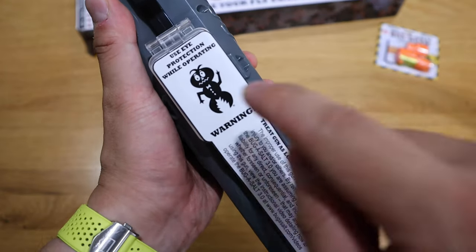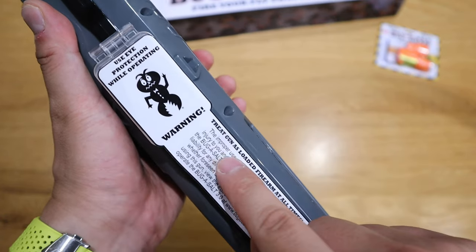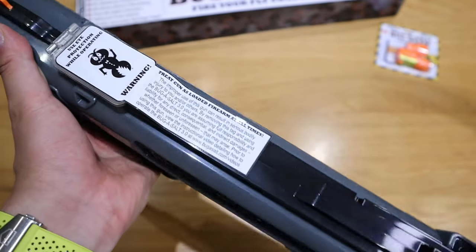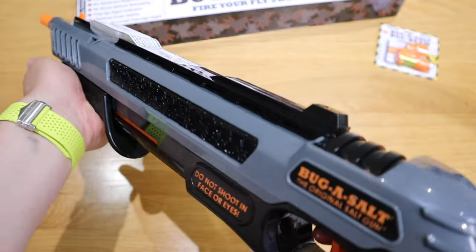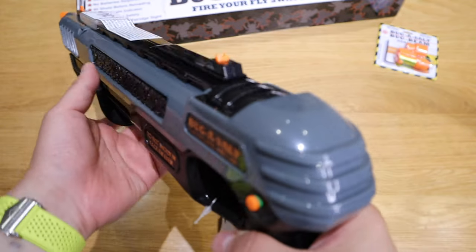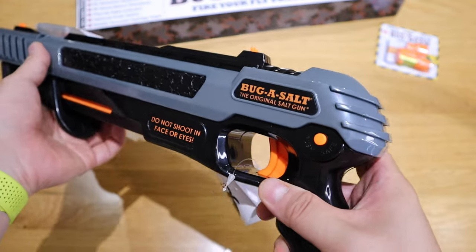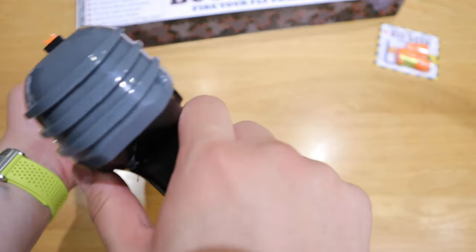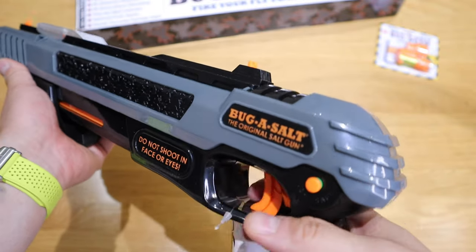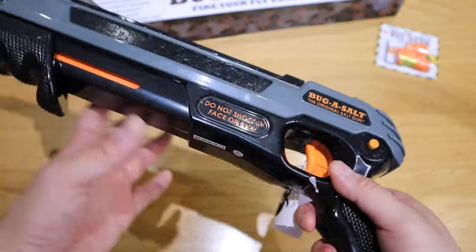You might think this is all childish, but they put a lot of warning signs on here. It says 'use eye protection while operating.' So they warn you — make sure as an adult you look after yourself. The way it works is you cock it, and you'll see this popping up indicating it's ready to shoot — this is basically a safe lock. If you're ready to fire, just press that button and shoot. As soon as you shoot, that indicator disappears. And that's a rather loud sound, by the way.